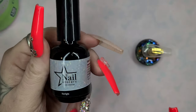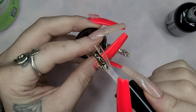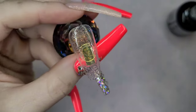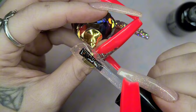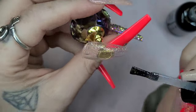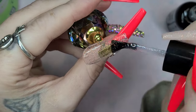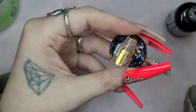Okay besties, we are literally gonna waste no time. We are gonna hop right into it. I have already prepped my nail and base coated it, and I'm gonna go in with Starlight from Nail Reserve. It is a very, very pretty iridescent glittery gel polish and it is the absolute perfect background. It's not too over the top, very subtle, but gives it just that perfect little touch that it would need.